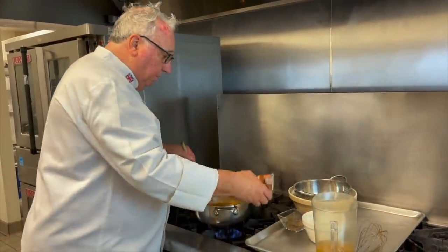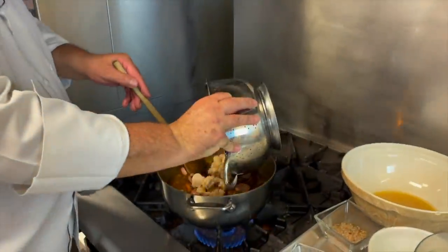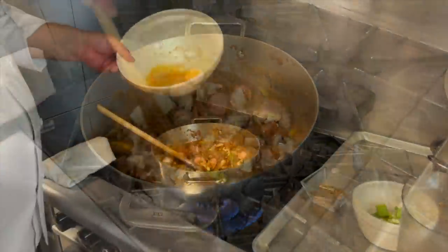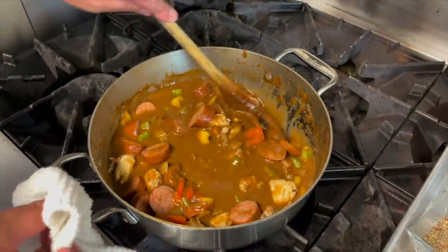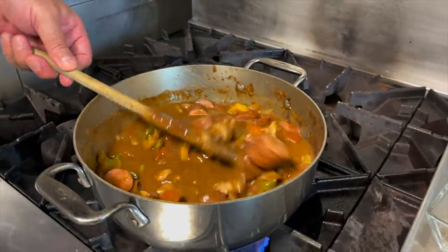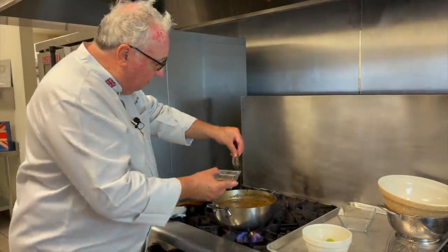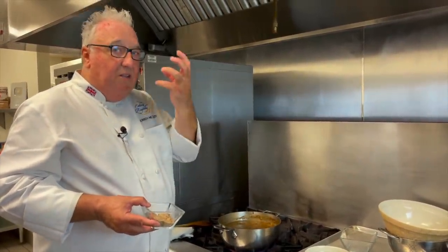Next we're going to add the sausage, and finally the chicken. We've also got the juices from the chicken and a little more chicken broth. Gumbo is a cross between a soup and a stew, so we don't want it too thick and we don't want it too thin either. Once it comes to the boil, add some of your seasoning mix. Don't add too much — you can always add a little bit more later, and it's going to be simmering for about an hour so it'll start reducing down. Best to add a little bit more later.